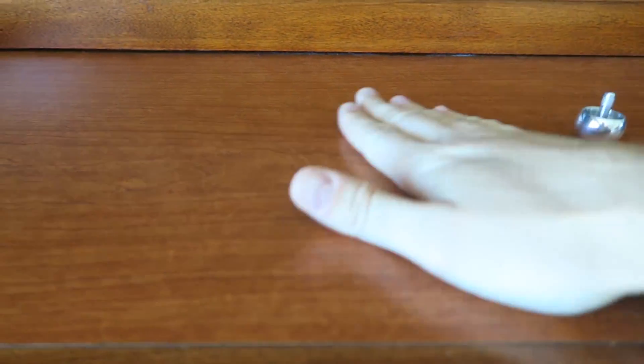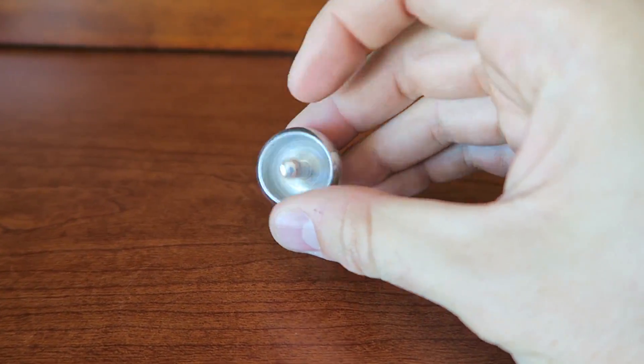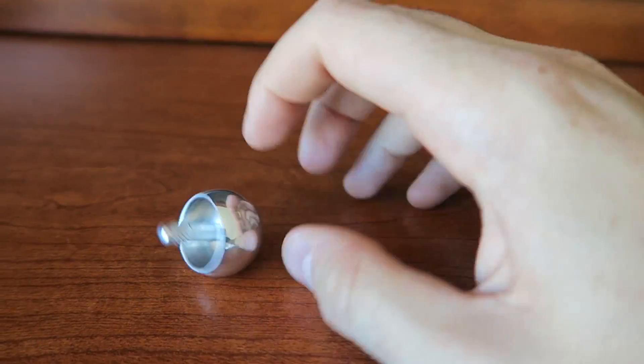What you need is just a flat surface like a table or something. Look at the design — it's just a little ball, but inside it's hollow with a stick in the middle. Very simple design.